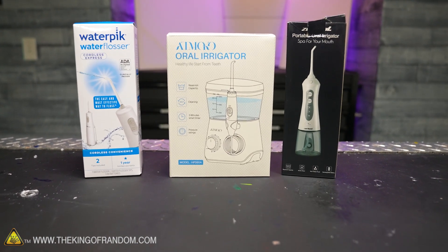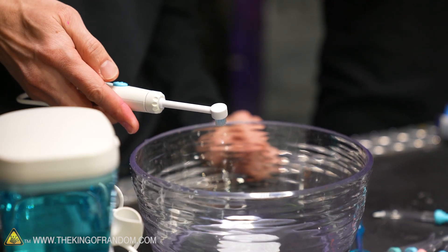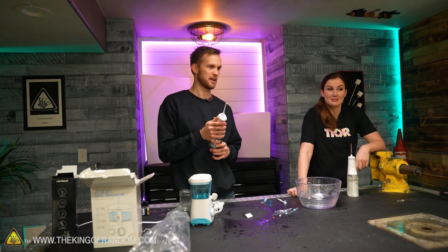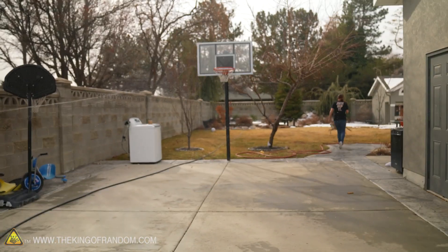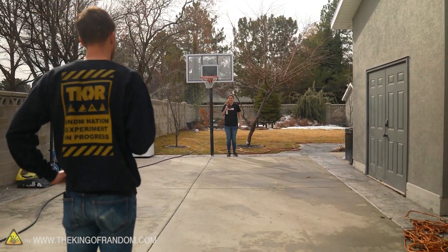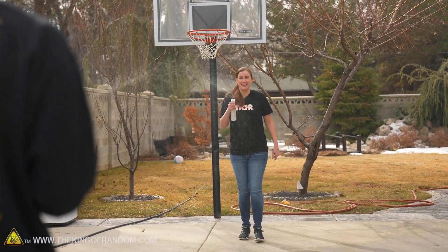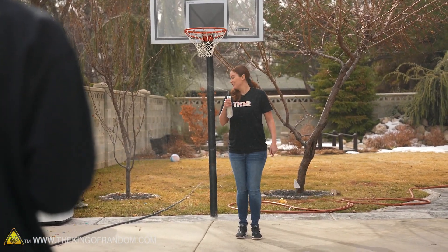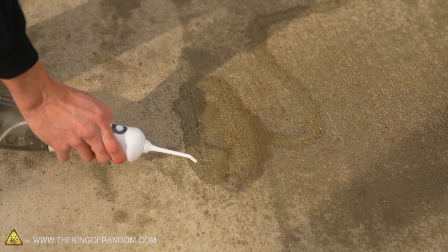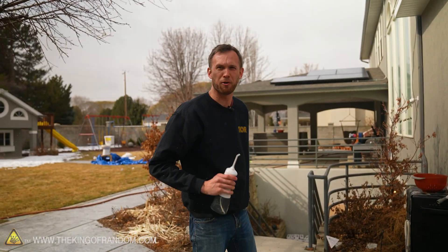We've got a few varieties here, just different versions of water picks, and they all mostly work the same way. I want to just do a quick test and see how far this sprays — I'm getting about 20 feet out of this. Let's see who hits the other person first. I think the wind is going just slightly that direction. It's like a very small power washer without much power — I guess that's kind of what you're doing, vaguely power washing your teeth. It's like a mouth-safe power washer.